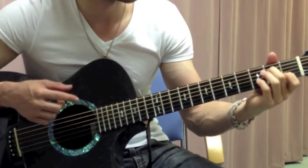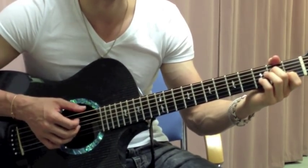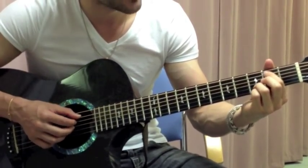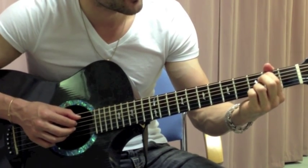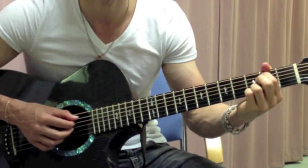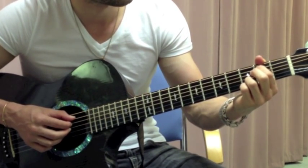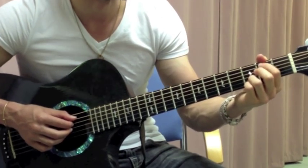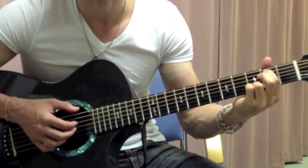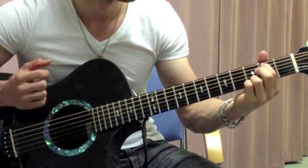Then it goes to an A minor 7th chord. For the A minor 7th, you're just going to play the middle 4 strings — A, D, G, B. That's all it does on the A minor 7th. And then you move over to what's basically a G with a B in the bass — put your index finger at the 2nd fret on the A string, then play the open D and G strings, and then 3rd fret on the B string.